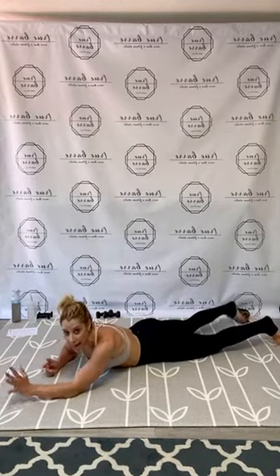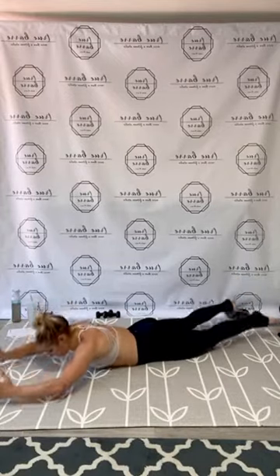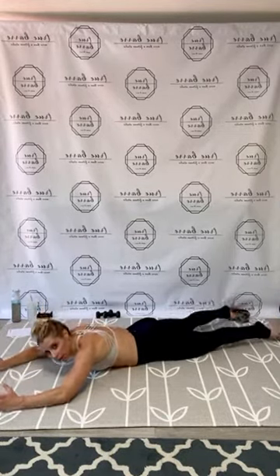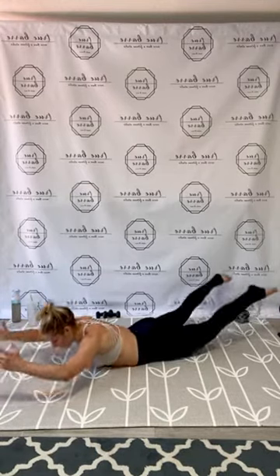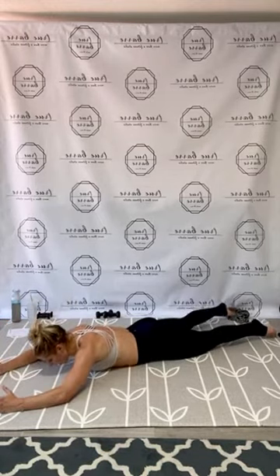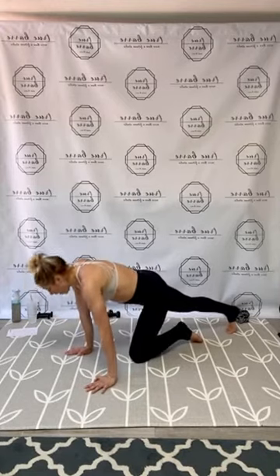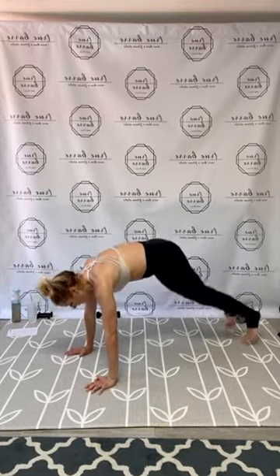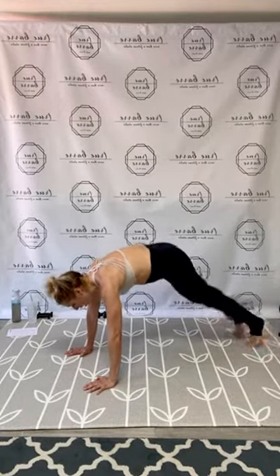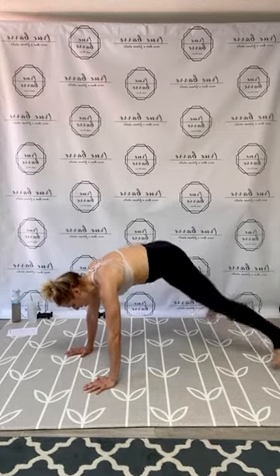Back extension — extend and lift it up. Squeeze the backside, core working. Work through 25 reps. Beautiful! Plank jacks next — and guys, you're halfway through. Step or hop to your side-up plank, or go forearms if needed. Out and in for 25 reps. Beautiful, guys! Grab your weights, get a sip of water if you need it.